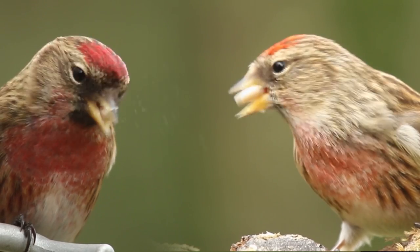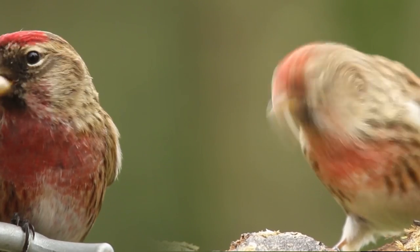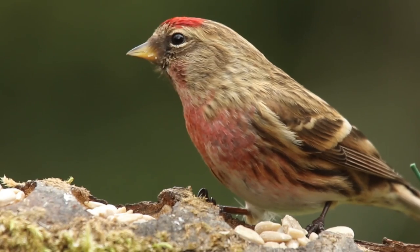Redpolls are one of the smallest finches to visit our gardens and can be recognised by their red forehead, black bib and double wing bars, and they have a stripy brown body.